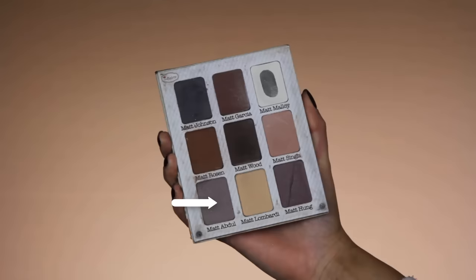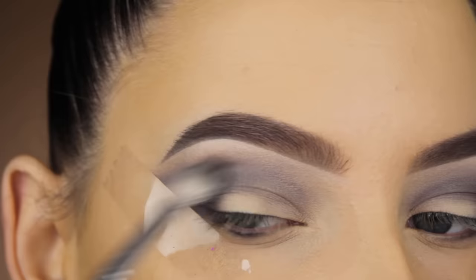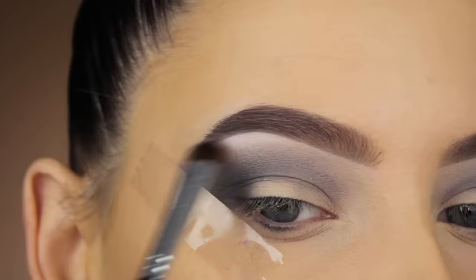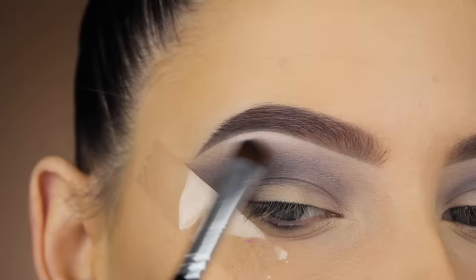Now I'm going back in with the Matte Abdul eyeshadow and blending it one more time in my crease to make sure there are no harsh lines and that all the eyeshadows are nicely blended into each other. Then I'm going to use the shade Matte Molloy and apply a tiny bit underneath my brow bone — I always feel like this makes a huge difference. It kind of makes your crease blend into the light shade underneath the brow, giving a really nice smooth transition.